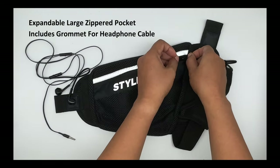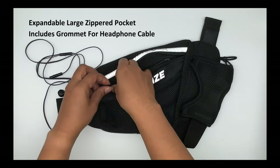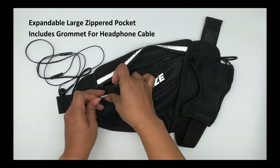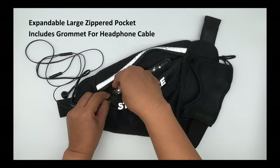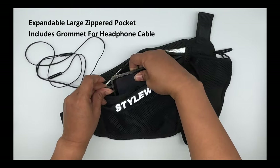The zippered pocket also features a rubber grommet for your headphones if needed. Just slide the cable through the grommet and plug it into your phone. This allows you to keep the zipper fully closed and items more secure.